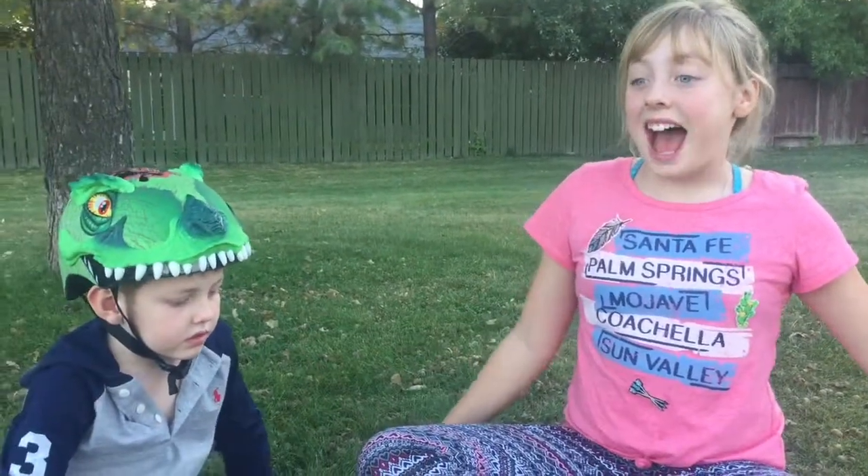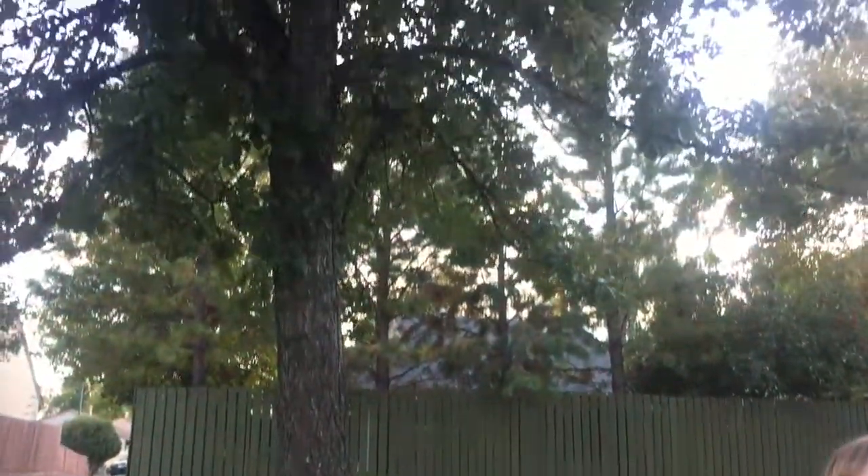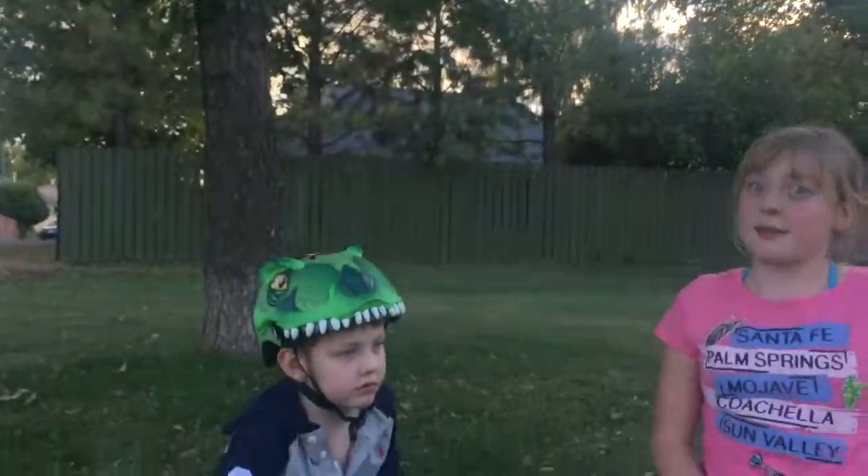Hi guys, it's the Alexis and Rowan show and as you guys know it's the start of autumn, so we are here at our local park collecting acorns for acorn coffee. This doesn't have any caffeine so me and Rowan can drink it.